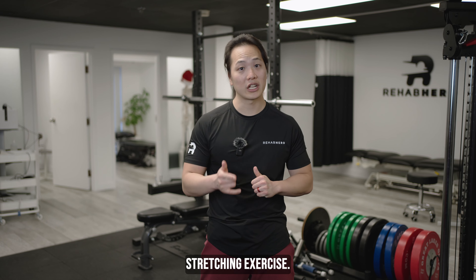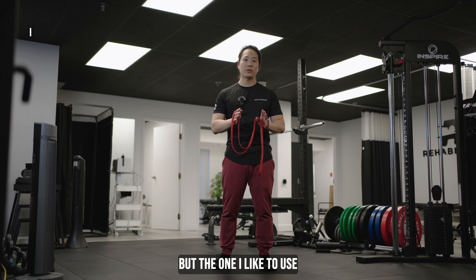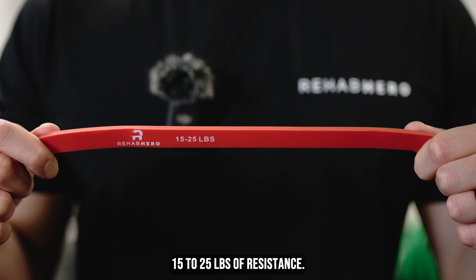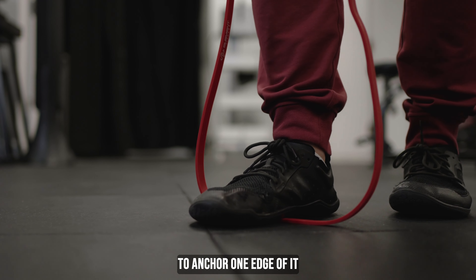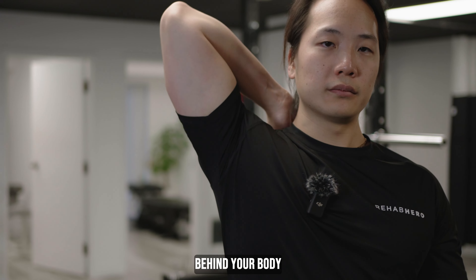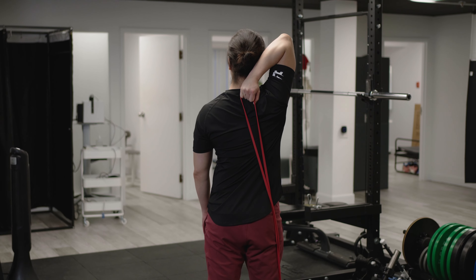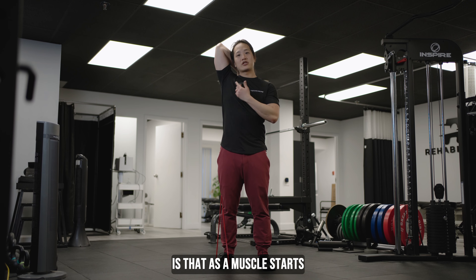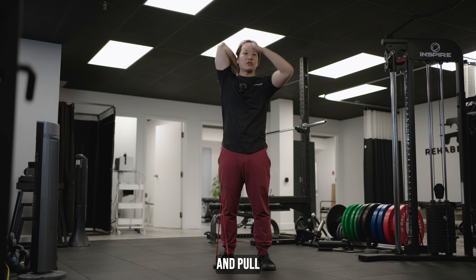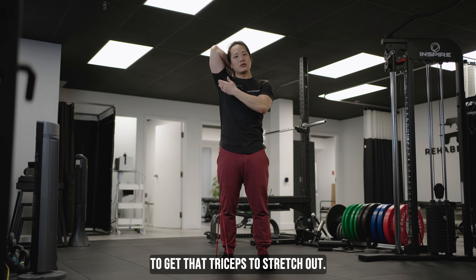Next, we'll be doing the band-assisted tricep stretch. You can use any type of band, but the one I like is called a pull-up assist band — a long loop that provides about 15 to 20 pounds of resistance. All you're going to do is unravel the band, take a step to anchor one edge down to the floor, then hold it with the affected arm. From here, raise this hand behind your body and allow the elbow to go up overhead — you should notice a tricep stretch starting to occur. The reason I like the band is that as the muscle starts to relax, the band will naturally deepen that stretch for you, so you don't have to tug and pull. Hold this for about 20 to 30 seconds, and do this exercise daily to get that triceps to stretch out.